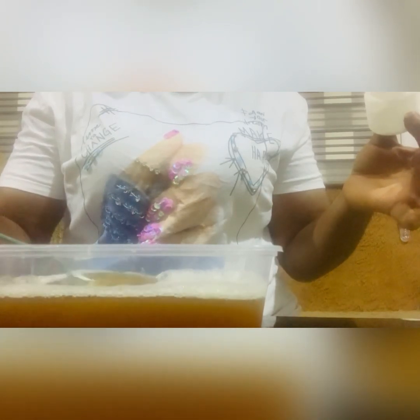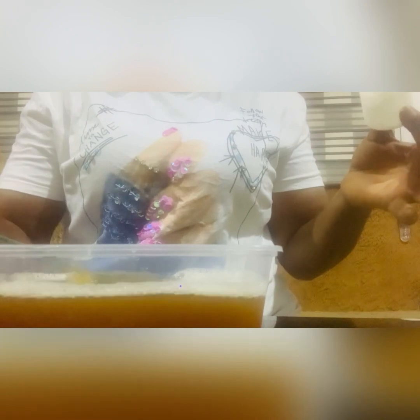You can mix the kojic acid powder with your pigmento serum — you can just pour it directly, but if you do, be careful and do it gently. Then mix everything together. You can use vitamin C powder or you can use kojic acid powder. Here is my whitening anti-aging face cleanser — it's very, very good. I actually made this for someone.